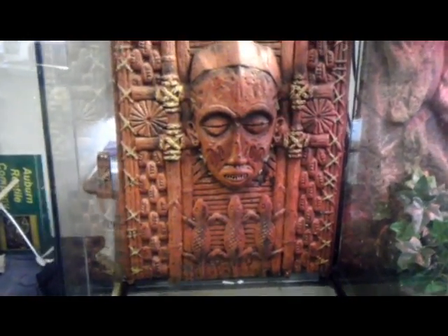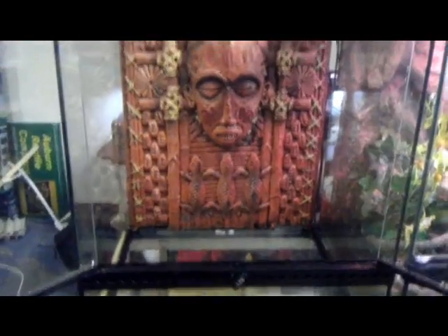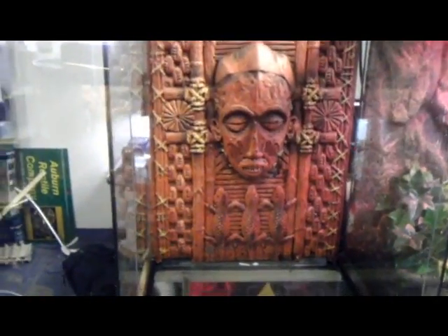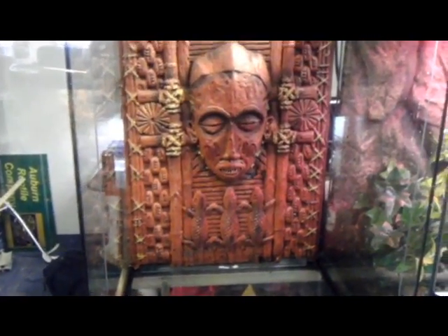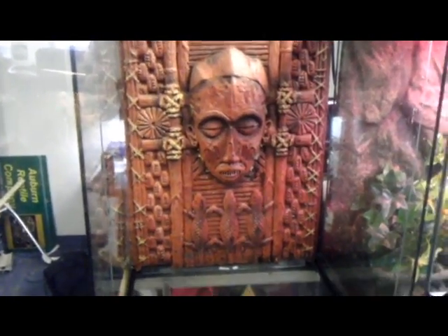So we're going to get started on this. I already did this, so everything is pretty much pre-done, and I'm just going to explain to you what I've done. I've got the tank and I've cleaned it out, so I'm going to start just kind of putting everything in. I'll show you the top of this thing in just a second.